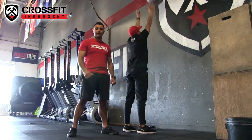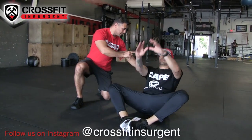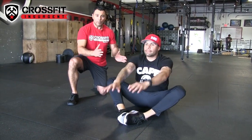Alright guys, movement number two — we're doing butterfly sit-ups. Go ahead and put your feet together with the bottom of your shoe soles touching. You're gonna come all the way back, touch the floor, come back up, and touch your toes. That right there is your butterfly sit-up.